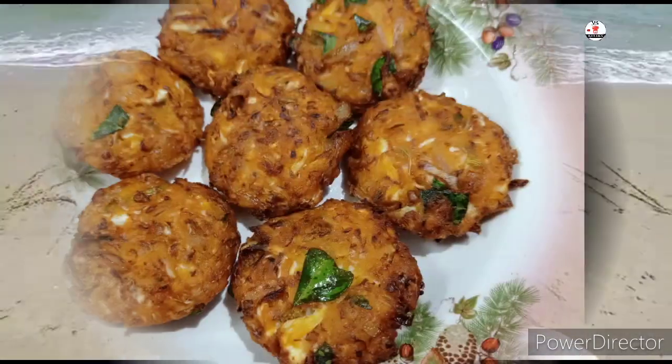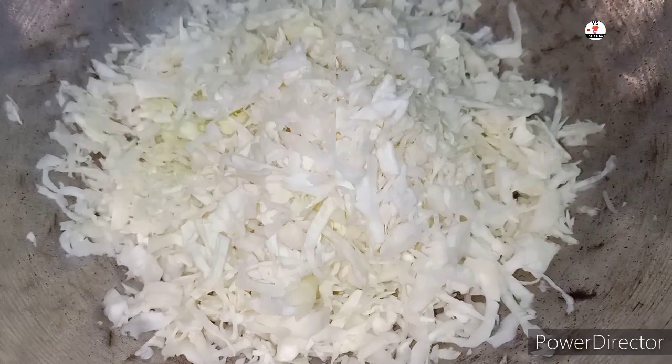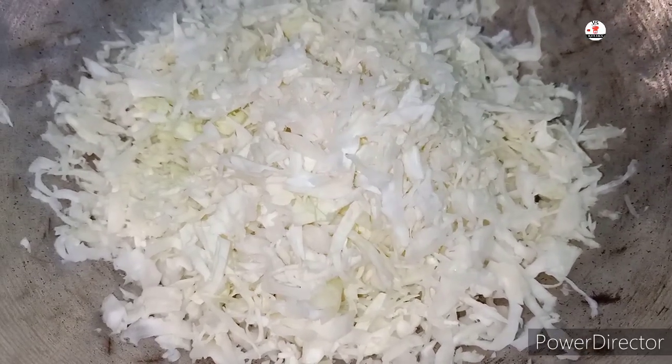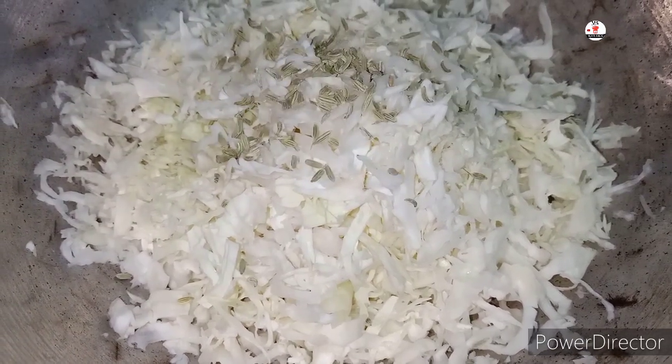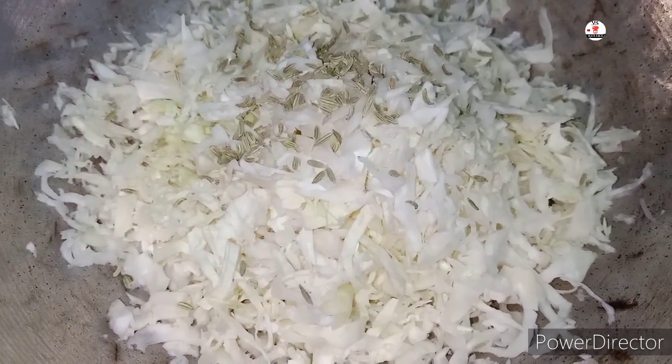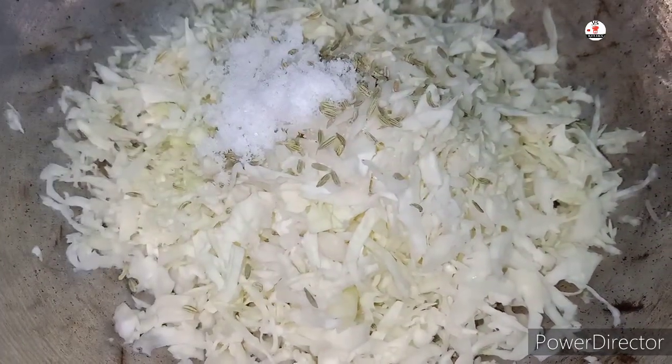Let's watch this video. First, we will add the taste. We will cut the pizza in the middle. We will add some salt — half a spoon of salt.